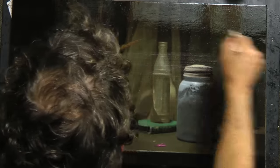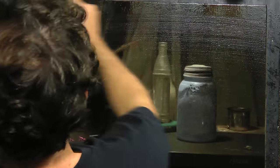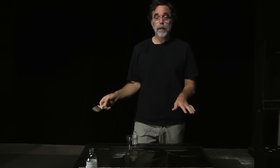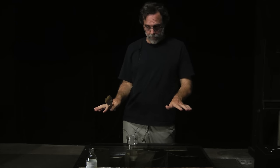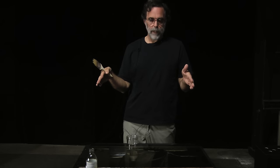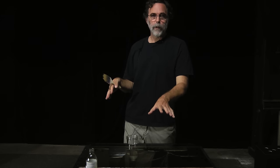I'll give it one more stroke, then I'm just going to walk away and let this sit here flat for about 15 or 20 minutes. When that time is up, I'm going to put it up vertically on my easel. By then it will have gotten thick enough that it won't run.